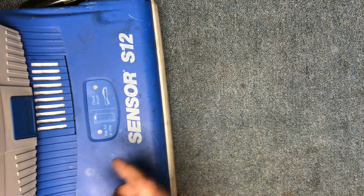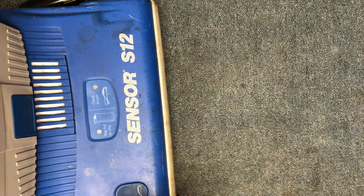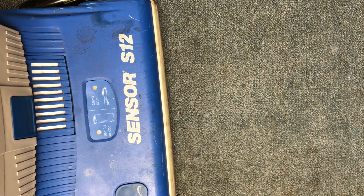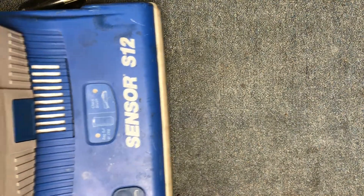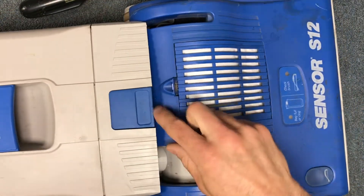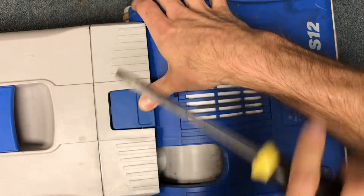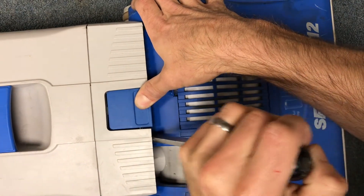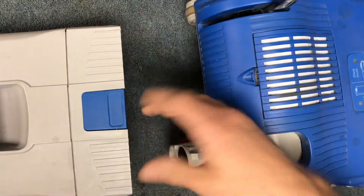First thing you're going to do is unplug the vacuum — make sure it's not plugged in — and then you're going to separate the two halves. I'll show you how to do that. I like to lay it on its back, push this button down, then take a big flat blade and just slide it in here and give it a couple little pops and it'll slide apart just like that.